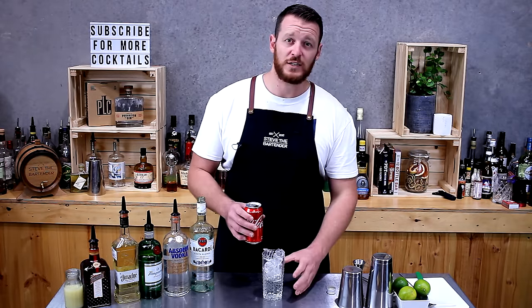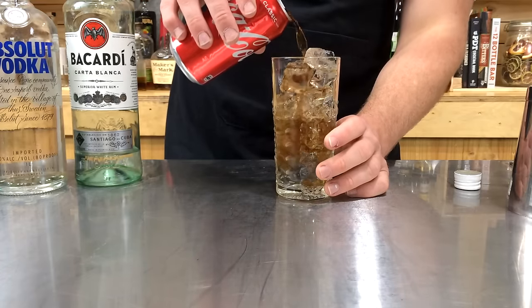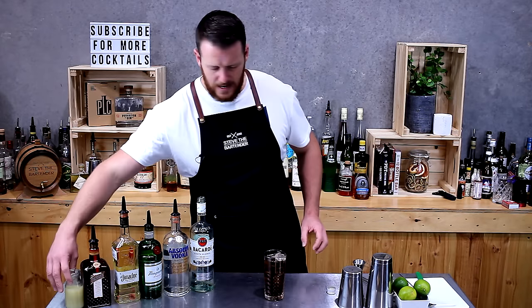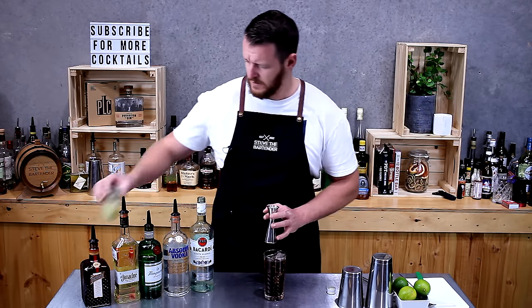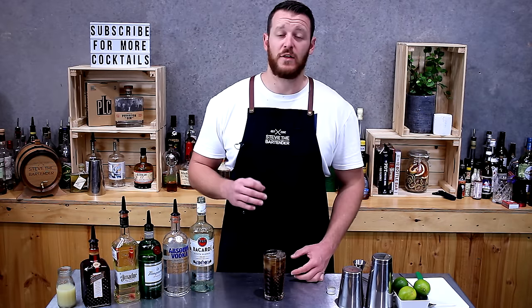Remember, it is an iced tea so it's going to look like tea — you don't want to put too much coke in. You should still be able to see through it. Then add three quarters of a shot of lemon juice, so 22.5ml, and float that on top.